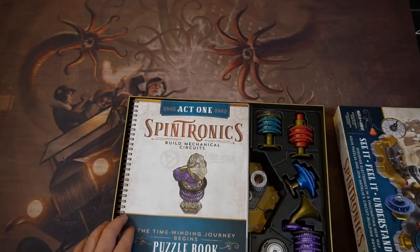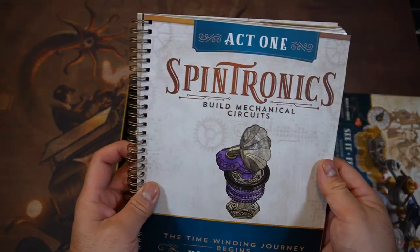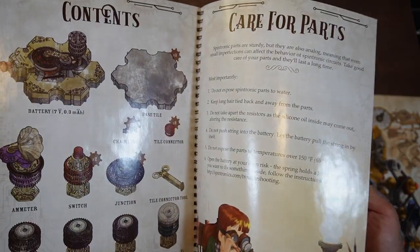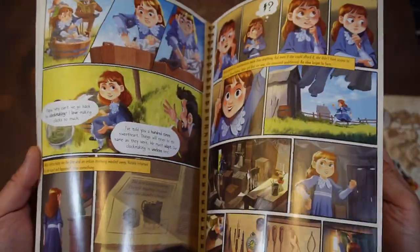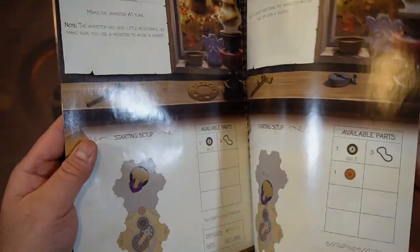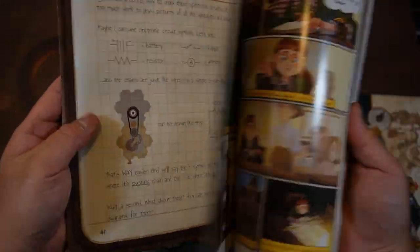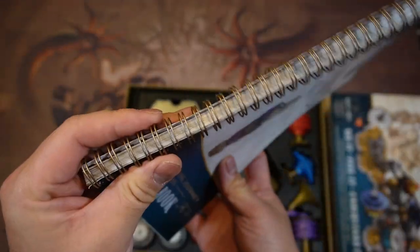The boxes are already open so it's not really a true unboxing. But we have this Act 1 and it gives you the table of contents. It's actually a really nice book. There is a story about a little girl apparently learning to build stuff for her town, and it goes through the basic concepts — mechanical gears. There are solutions in the back right here.